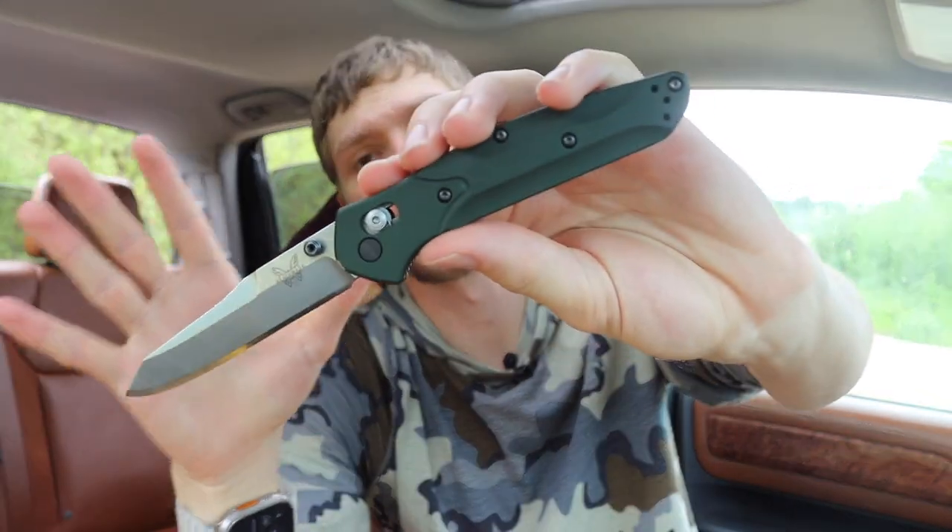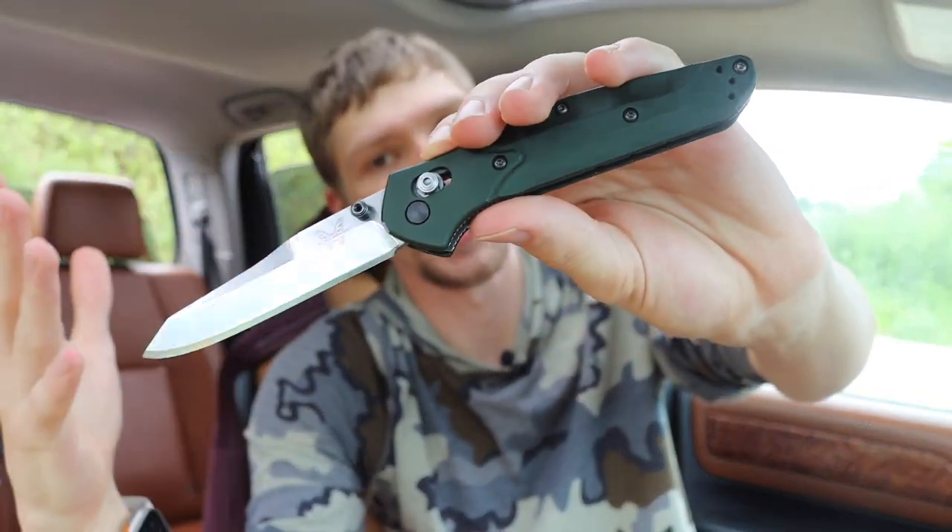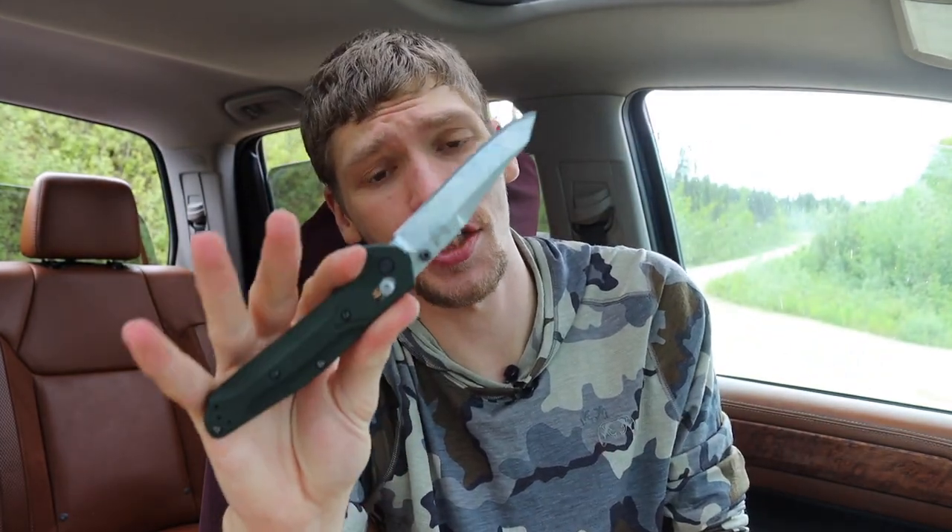Once broken in, this knife is every bit as smooth as the Smock, if not slightly more so. Granted, this one is much more broken in and used, but it shows a good progression that these washer-based knives can get that smooth.